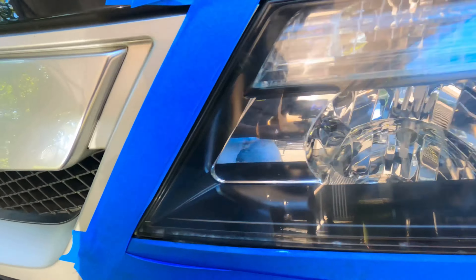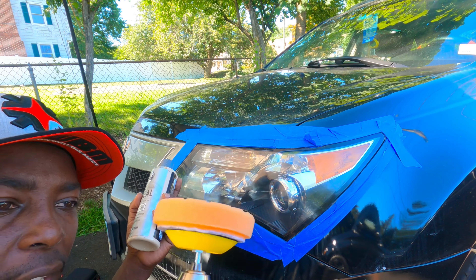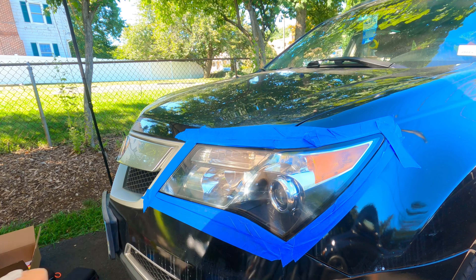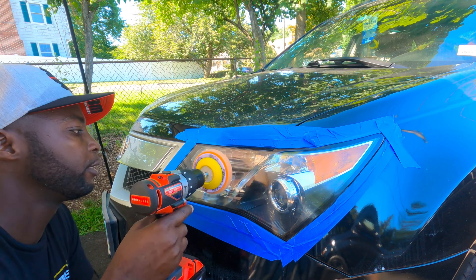I love it! Alright guys, I cleaned my pad, it's dry now. We're gonna put some Jet Seal on there. Dab it the same way. Let's go.